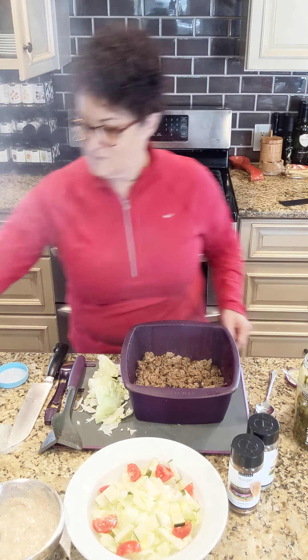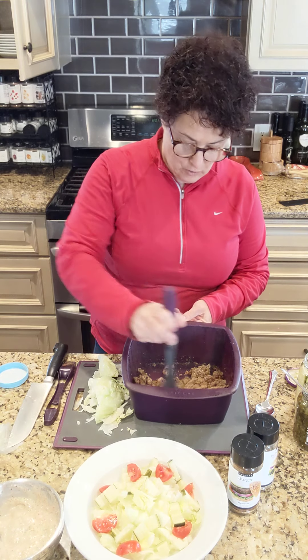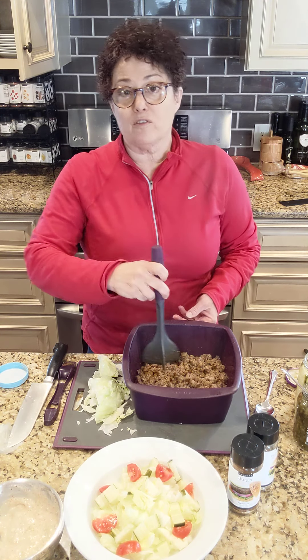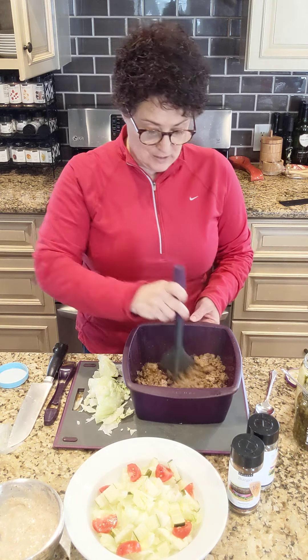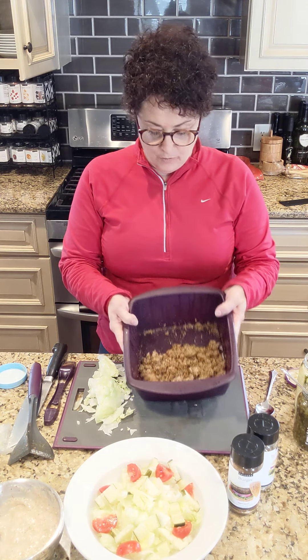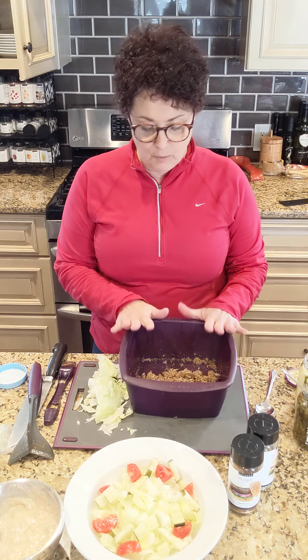Here we go — meat is perfectly cooked. I'm just going to give it another stir. I bought ground sirloin, so that's about 90% lean to 10% fat, so there's really no residual fat. I am going to put this on top of the salad and top it with some dressing. I'm going to let it cool a little bit first because I don't want steamy meat on there — I just want it to be a little warm. Our multi-purpose steamer is a great workhorse in your kitchen and everyone needs one. Have a great day, thank you.